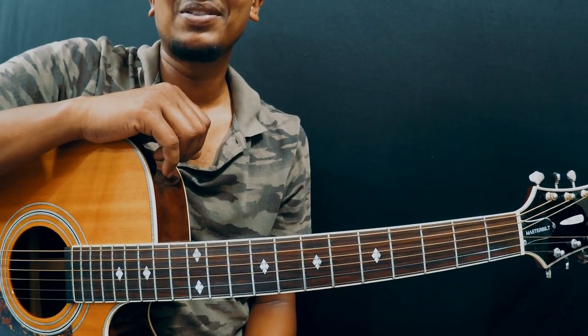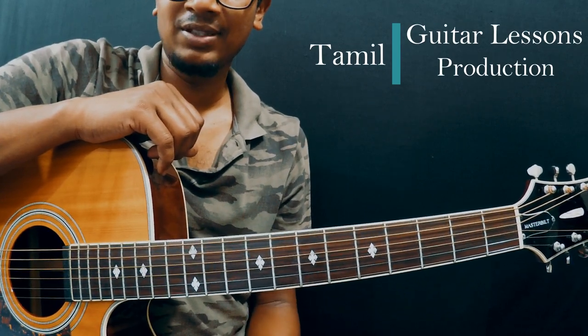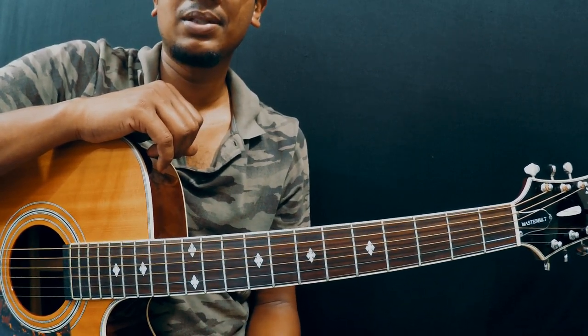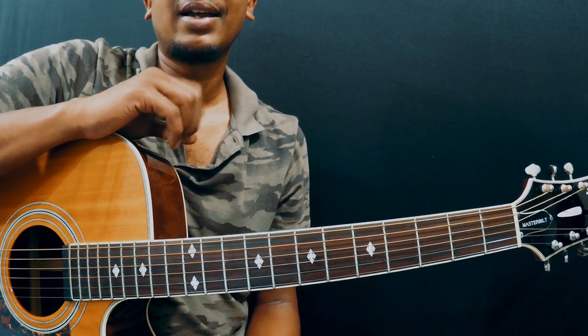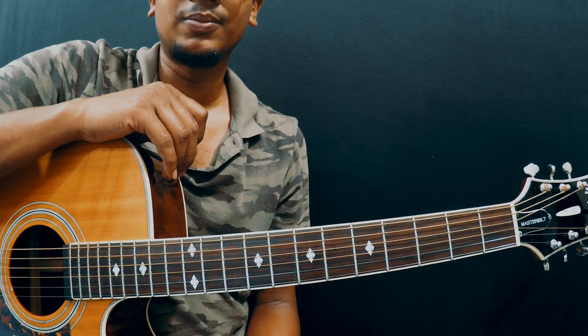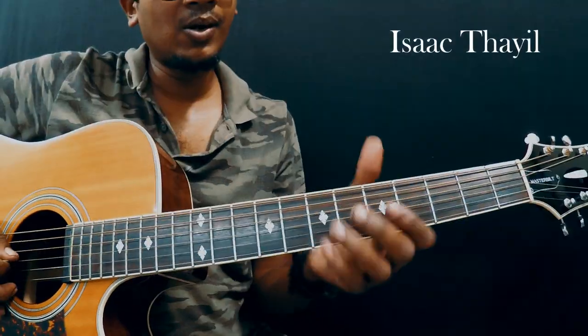Welcome to Tamariki Dalasense. I'm very happy to see you once again guys. Isaac Tahil here. This is part 2, this is a tutorial. Part 1 is a reference video and I have posted the link in the description. I suggest you watch it a couple of times before learning the song. I have done it along with flute, so I think you'll definitely like it.